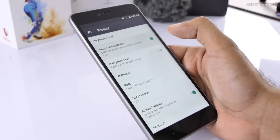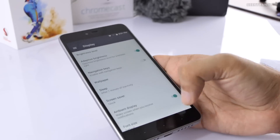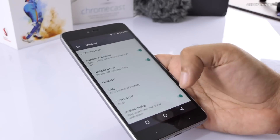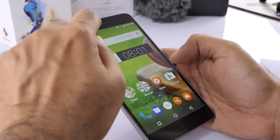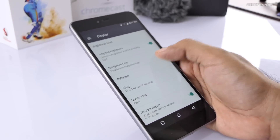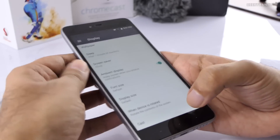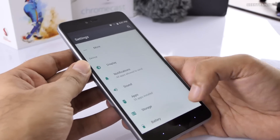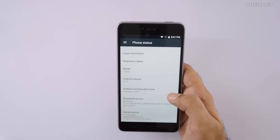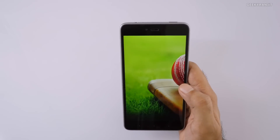That option is given, and I like that companies are now providing the choice between hardware keys and software keys. Let's go back and check the Android version we're getting.